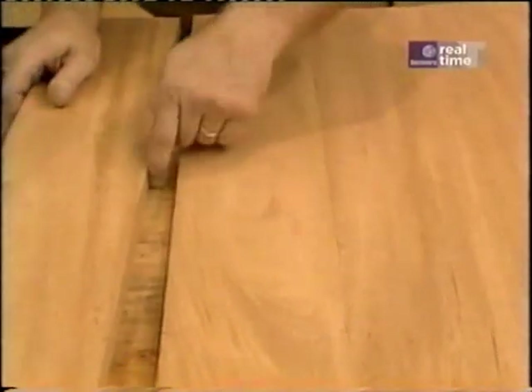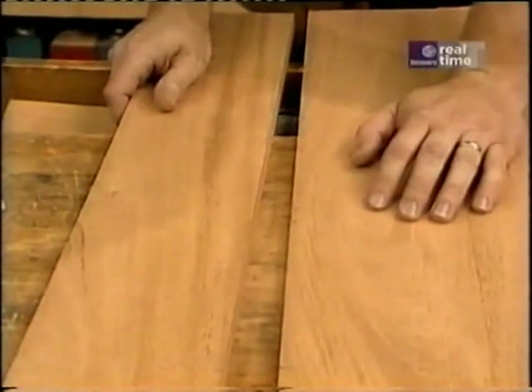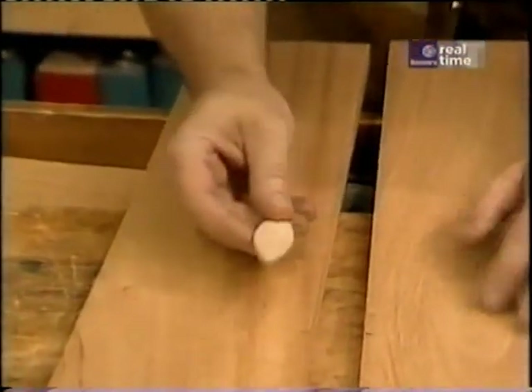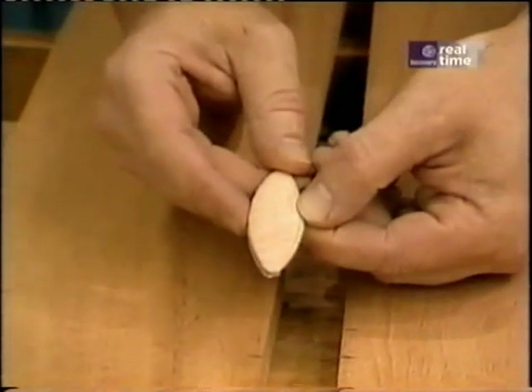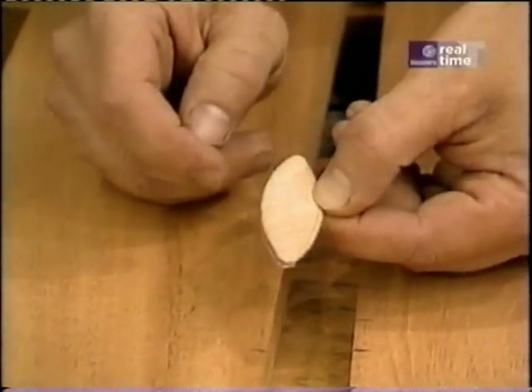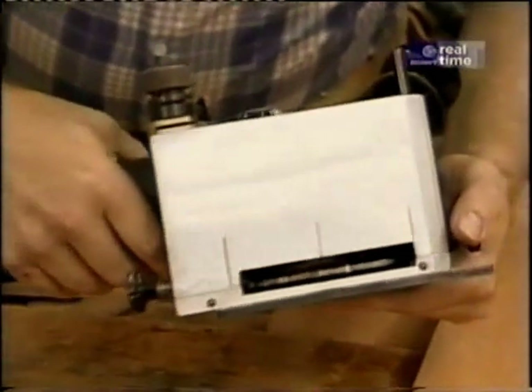I could use just glue on each edge, or I could use dowels. But the newest technique is biscuit joinery. Here's the little biscuit, which is made of beech. When a little glue gets on there, it's going to swell up and never come apart. Along with the biscuits, you have a tool which cuts slots in the wood for the biscuits — there's a little saw blade in there.